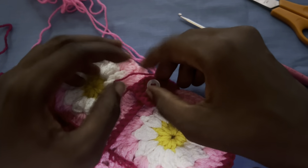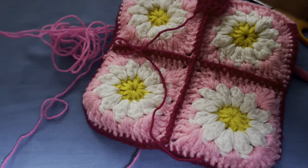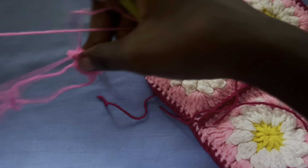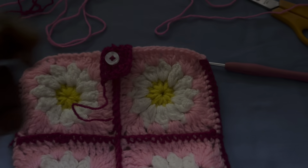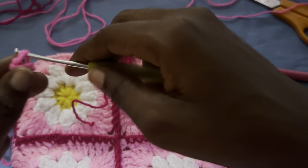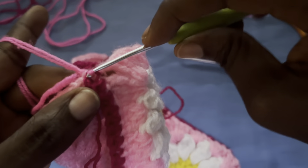I'll close it up — very cute. I'll weave in my ends. I'm going to grab this yarn, look for the two ends and double it, and use my two millimeter crochet hook to make a slip knot and attach my strap at this end.